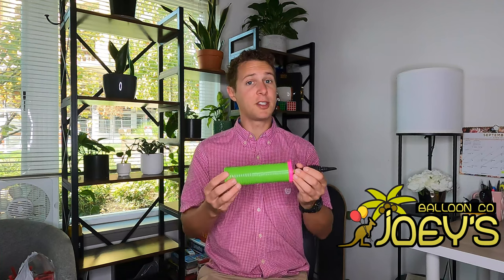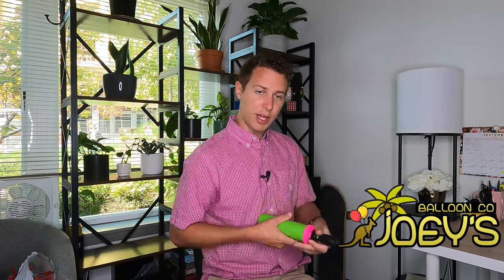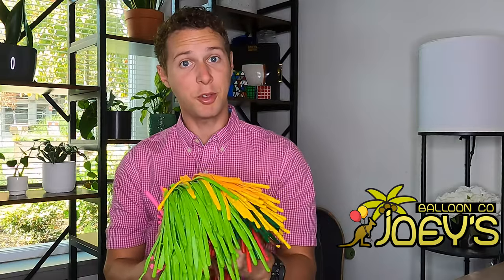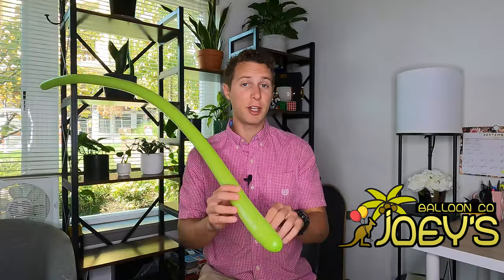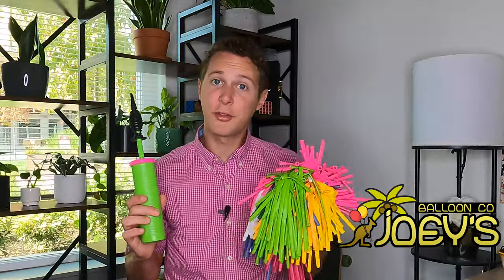Before we get started you're going to need a couple things. You're going to need a balloon hand pump. This is a dual action pump, so when you pull out it shoots air out of the end and when you push in it also shoots air out of the end. When using this, don't hold it against your body because air is sucked in through the holes in the back and that will prevent you from being able to pull on your pump. You're also going to need some 260 size balloon twisting balloons, which means when fully inflated they are two inches in diameter and 60 inches in length. Links for both items can be found in the description below.